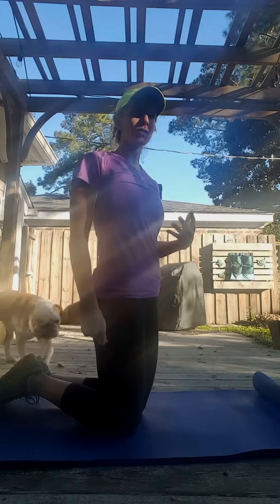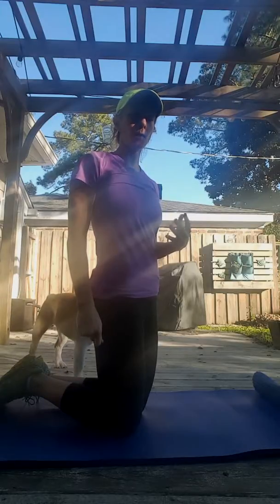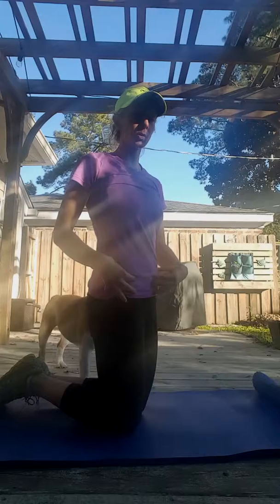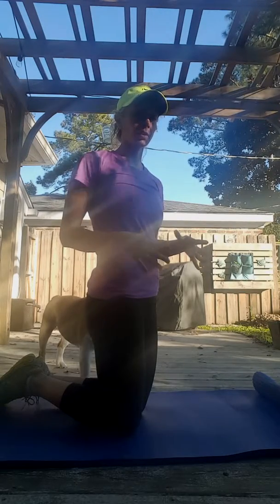I'm going to show you a good warm-up exercise. It's great for activating your abs, great to do if you're going to do lunges in your workout, and it really is kind of a stability exercise too, and warms up a little bit of shoulder.